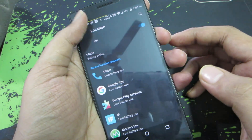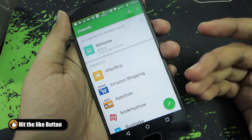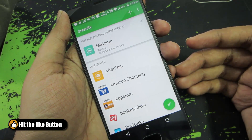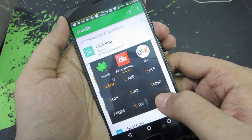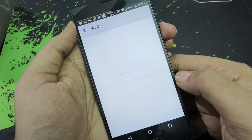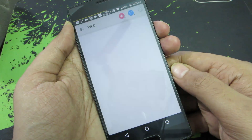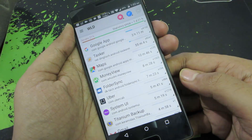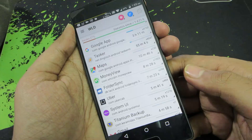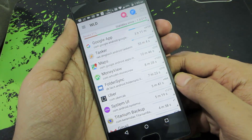If you have root access, you can use Greenify with root permissions, which allows it to work in a much more efficient way. Next, there's an app called Wake Lock Detector, which requires root permission on Android 5.0 or 5.1. It continuously runs in the background and checks which apps are constantly interrupting your phone, so based on that information you can Greenify even more apps.